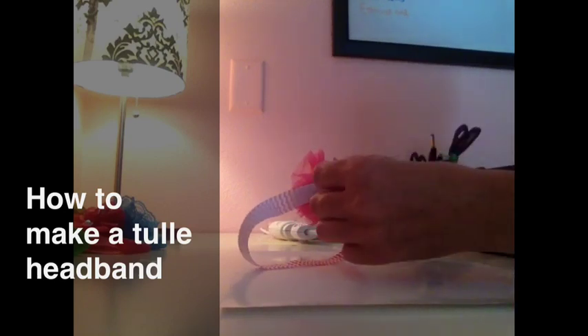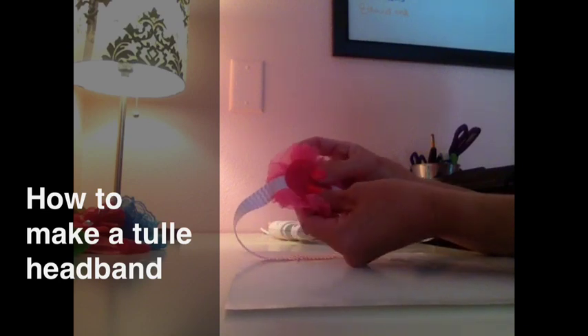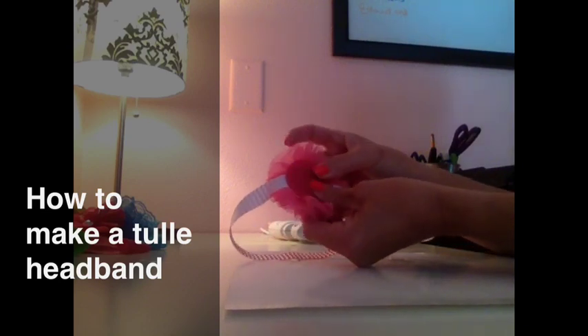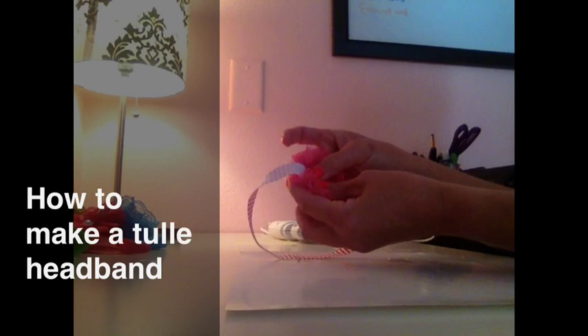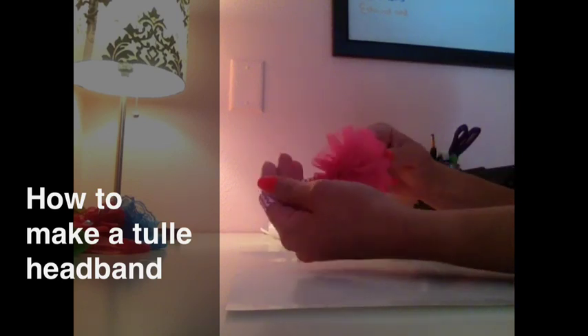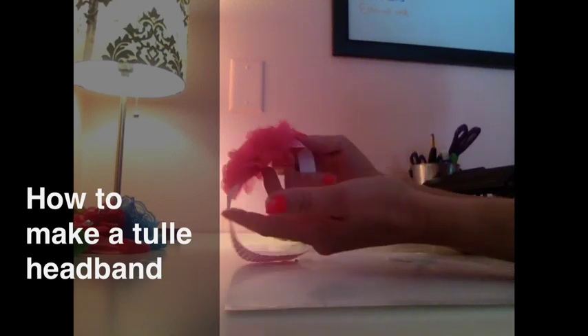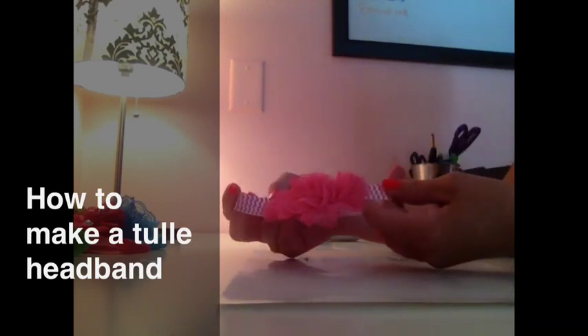Place your second piece of felt that they sent you right on top and that secures it on. And it is seriously as easy as that. And there you have it — a cute little headband all ready to go, perfect for baby shower gifts or just for your daughter.